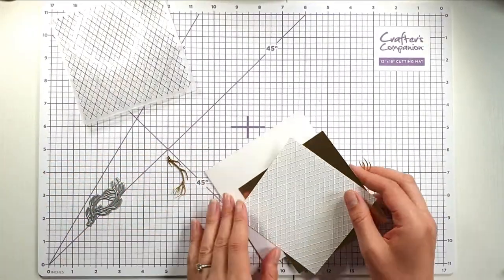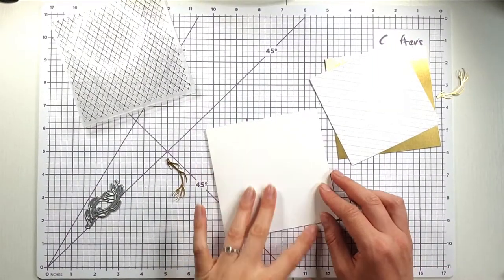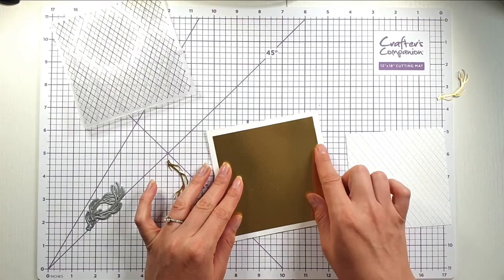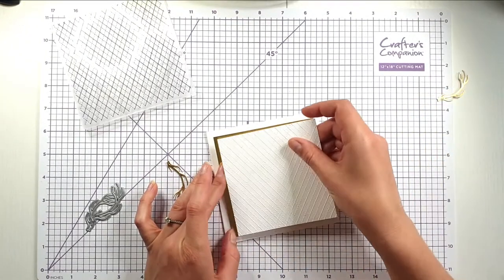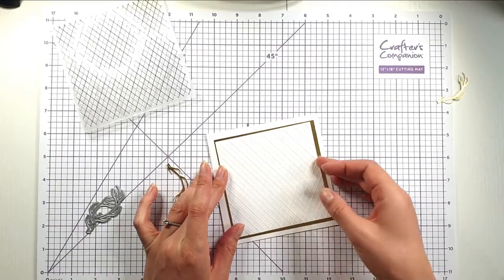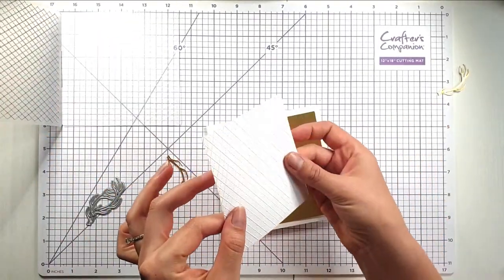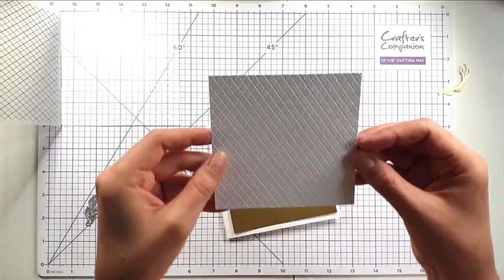For my first card I've got a five-by-five card blank made of thick Basic White cardstock from Stampin' Up, then some Stampin' Up gold foil sheet that measures four and a half inches. This measures four and a quarter inches and it's thick Basic White cardstock that I've run through my die-cutting machine in this embossing folder. You can see the embossing folder gives a really lovely texture — you could use it on either side.